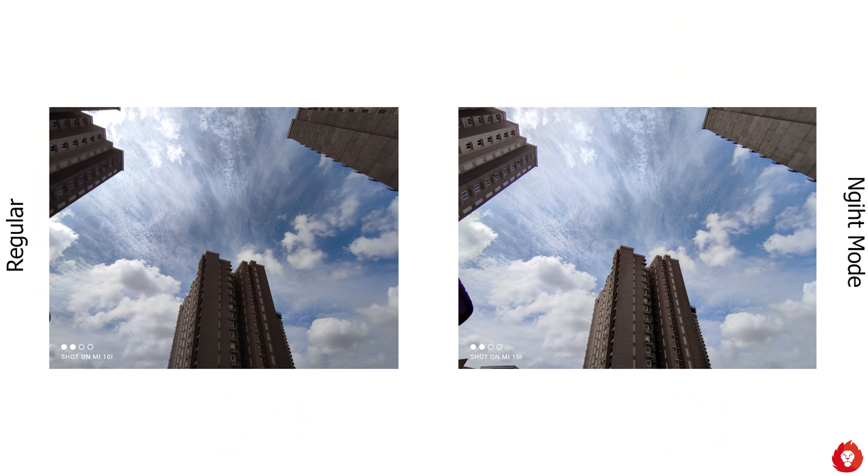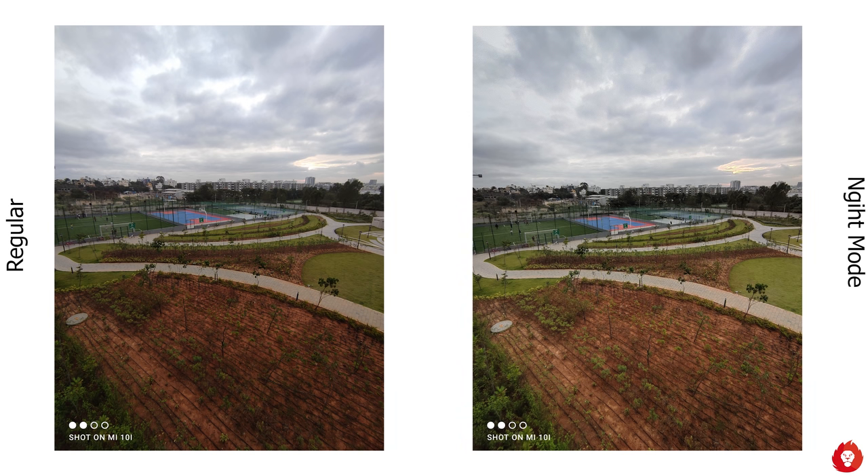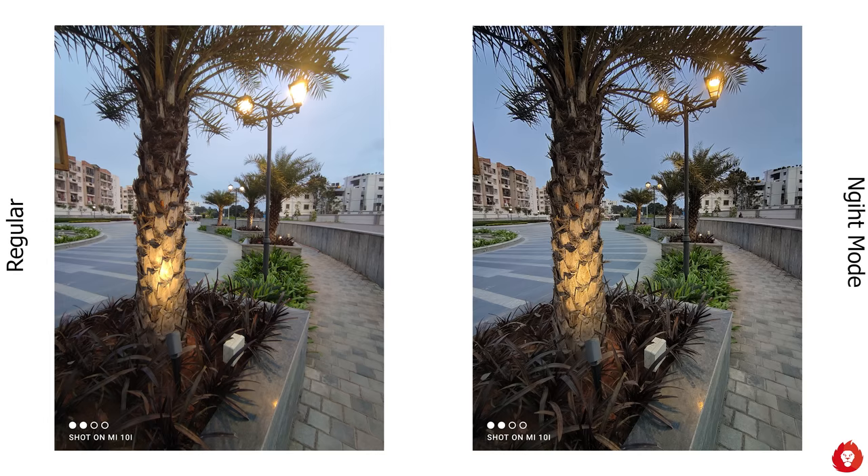The ultra wide angle night mode is a standout feature that was missing on many Redmi devices in the past. The Mi 10i finally brings night mode to the ultra wide angle camera, and it makes a huge difference compared to the regular photo mode.